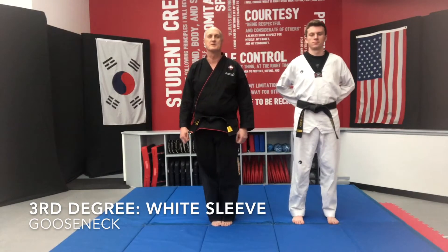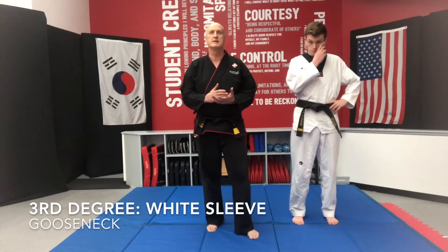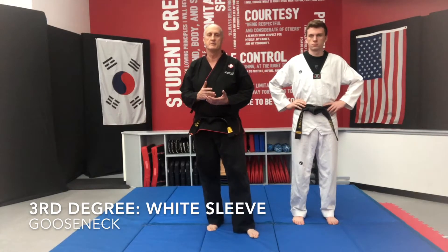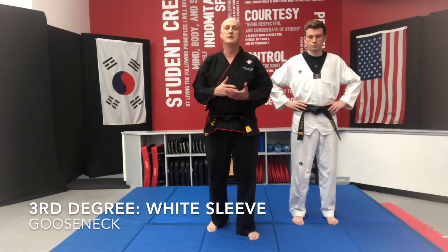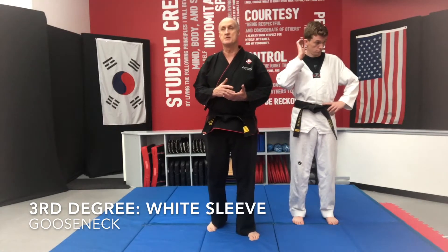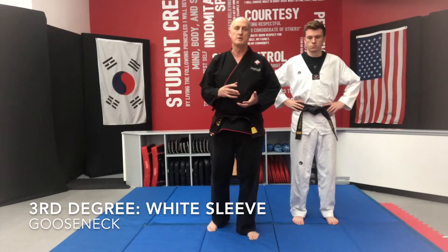Welcome to another day of Taekwondo. This is a third degree white sleeve — we're practicing the gooseneck. This is a joint manipulation technique, so you want to be very careful with this one on your partner.